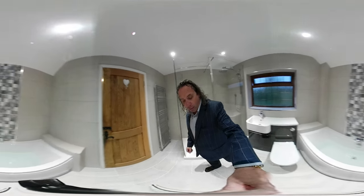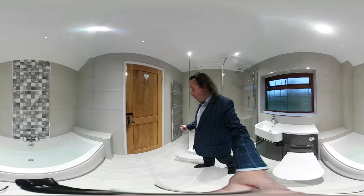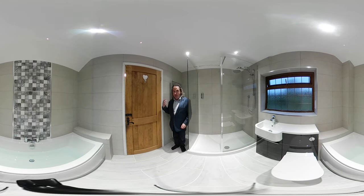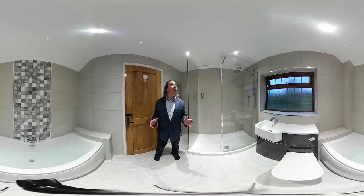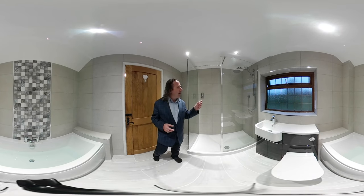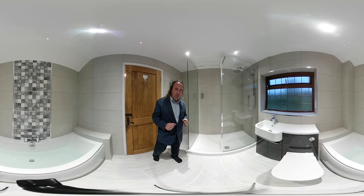Then if we turn around again, we have a towel warmer in the corner, and we've left the space big enough to be able to get in and get your towels into this corner. If you look at the ceiling, we've got four ceiling lights, and we've also got an extractor fan — it's just above the shower head, nicely hidden out of the way.